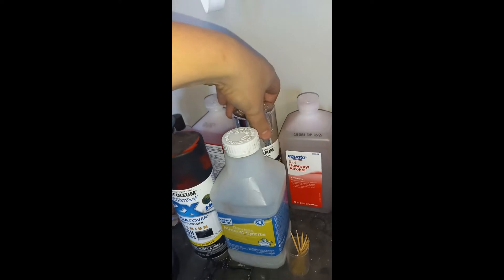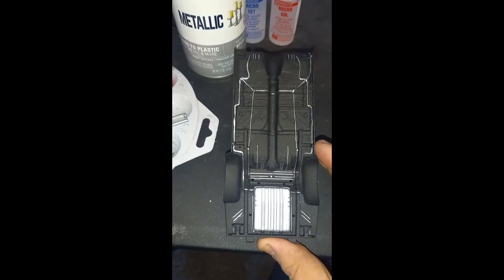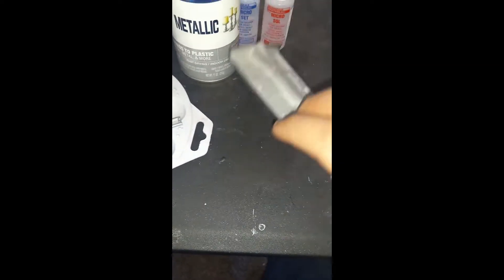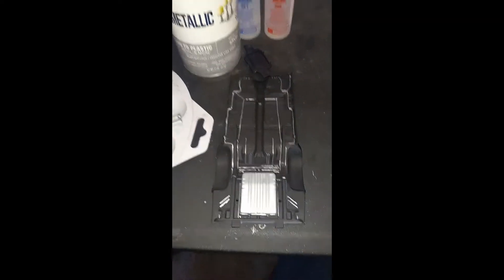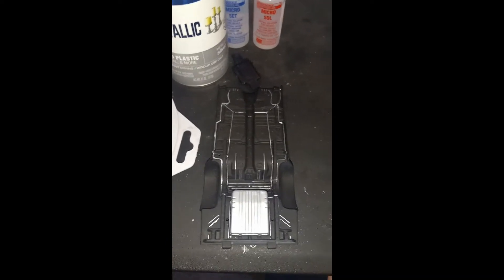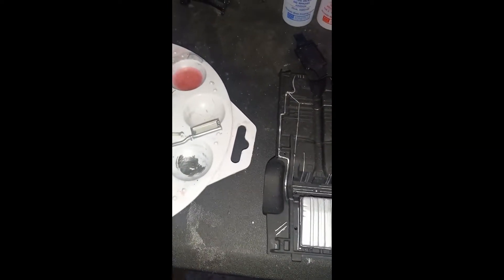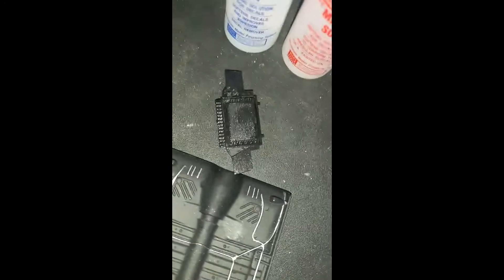I use spray paint on stuff that I don't particularly want to hand paint or airbrush. A great example is chassis on cars. I don't need them airbrushed — it doesn't need to be perfect because most of the time it's sitting down and you're not going to be able to see underneath of it unless you pick it up. So the main effort when I paint is the body of the car. That I want to be as perfect as it can get, whereas stuff like chassis or smaller pieces I paint with spray paint.